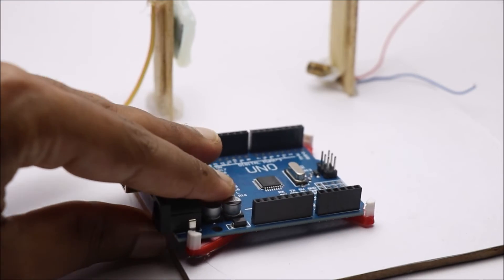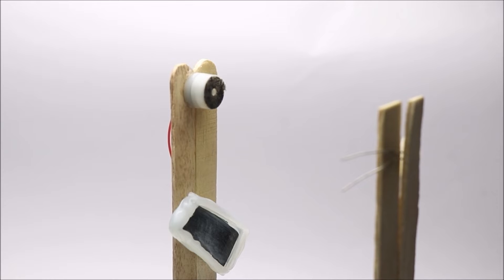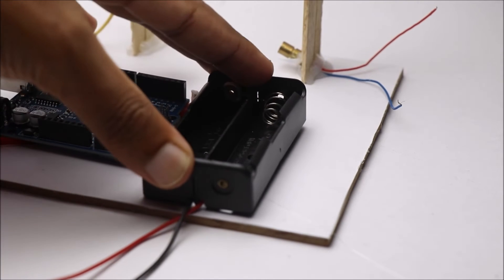I made this 3D printed holder for the Arduino Uno — this is an optional step. Now you can use a decent amount of hot glue to attach this module to the base.